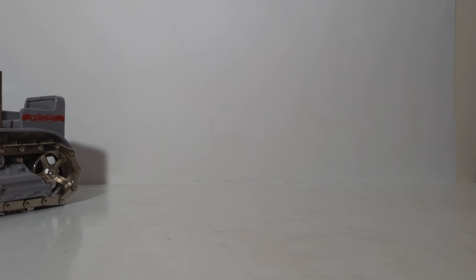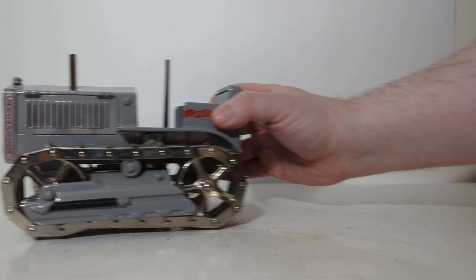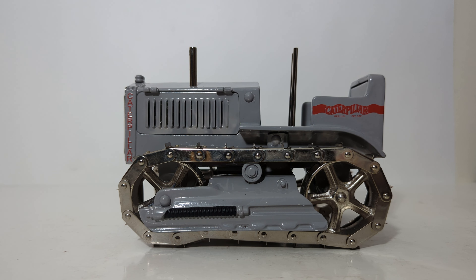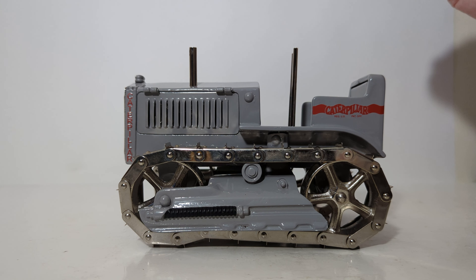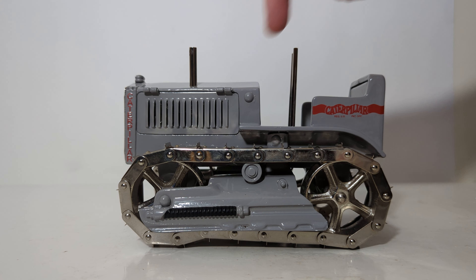Now let's take a closer look at the model itself. Measurements: it weighs over six pounds — 6.5 inches in length, 5.25 inches in width, and 5.5 inches in height. Unlike most Classic Construction Models, this model is actually still available direct from CCM. If you want to purchase it, just click on the link in the video's description and it'll take you straight to the CCM website.